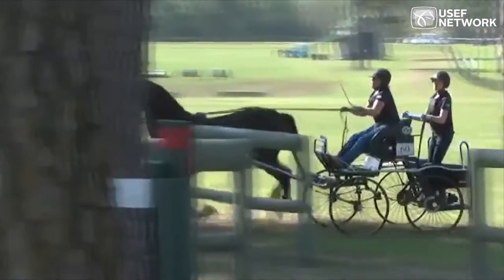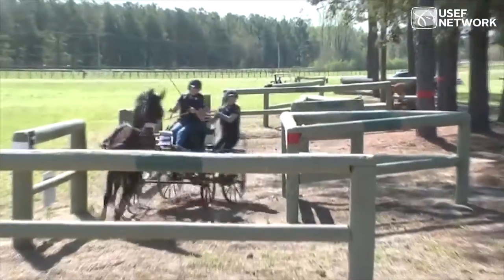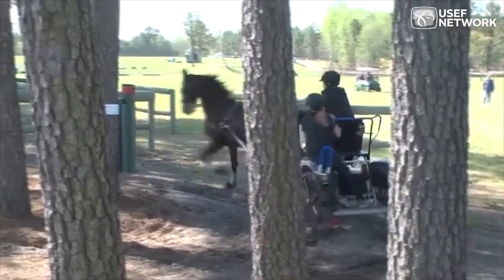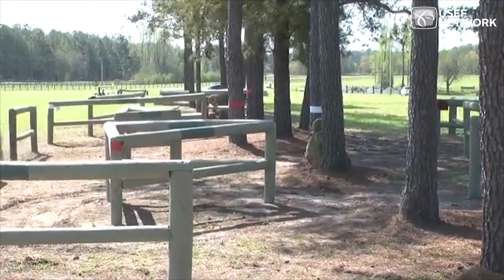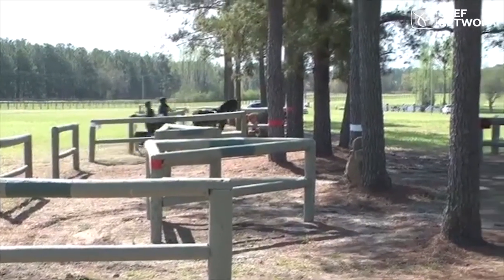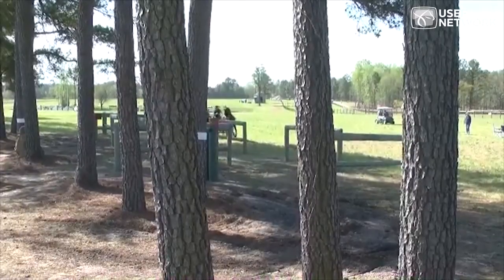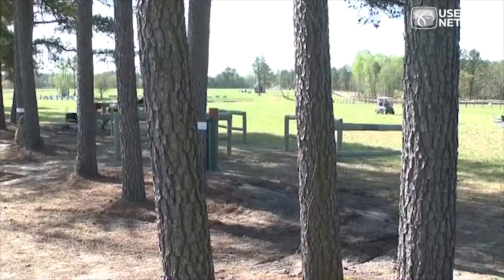Here's a horse that canters more forward. I like how it always looks the direction it's going in the turns. As things get more technical, the horse slows down by itself, and as things get more open, it goes more forward. The driver doesn't have to continue using the whip — the horse sees the opportunity to go forward and does so willingly, with voice aids. If I had to be critical, I would say the canter needs to be a bit more ground-covering.